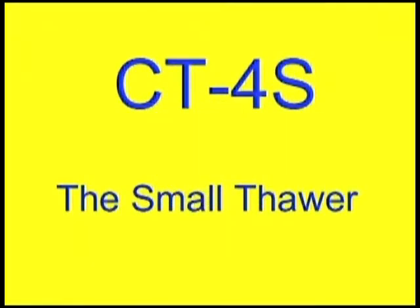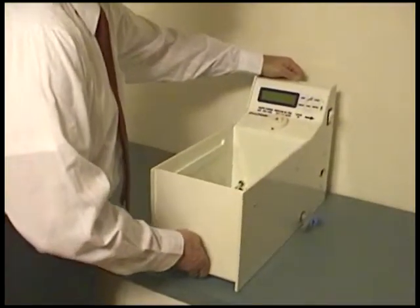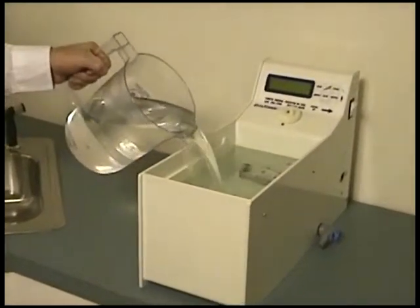The Cytotherm 4S — the small thawer. Just place the Cytotherm 4S on a counter, and fill with water up to the middle of the rail.